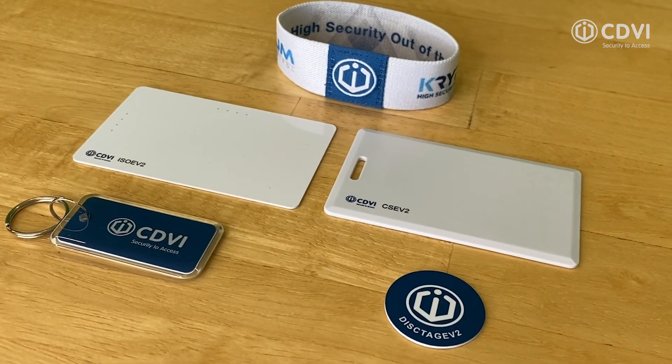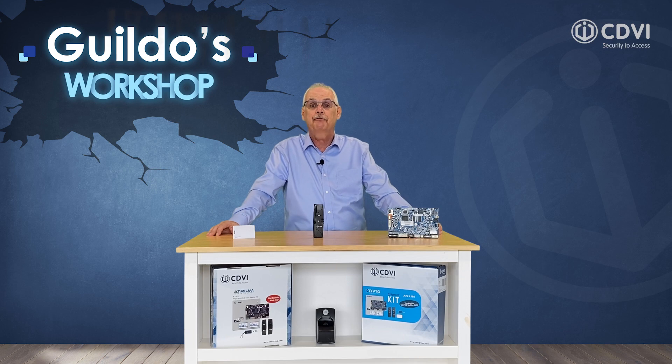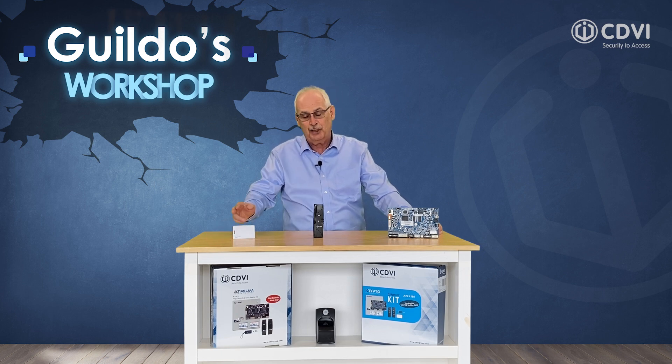These cards physically look the same as common 125 kilohertz cards that we're all familiar with, but they operate very differently. 125 kilohertz proximity cards have one and only one job to do: to provide a proximity reader with its unique card number. Nothing else is transmitted and no further verification is made when the card is presented to the reader. These cards do not support advanced AES data encryption used in smart cards, which leaves a 125 kilohertz card vulnerable and easily clonable.